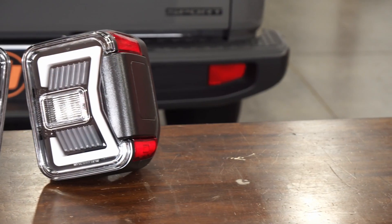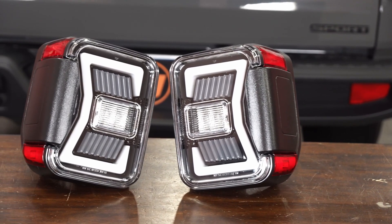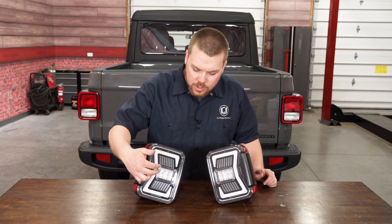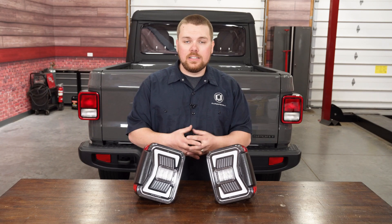What we have here is the clear edition with the black housing and the red markers on the side. What I really like about these is that they do have a glow bar around the entire perimeter, as well as sequential turn signals and brake lights. They've also got a super bright white LED light for the reverse light, and they simply plug and play into any model Gladiator.